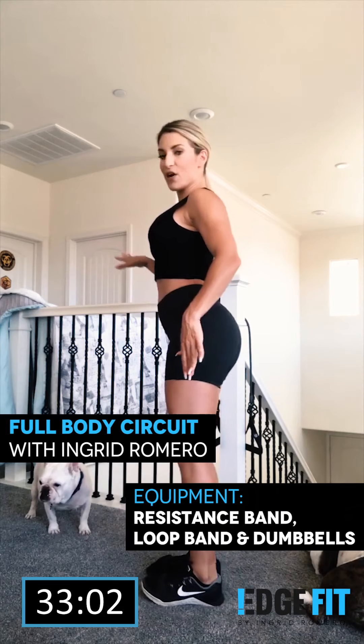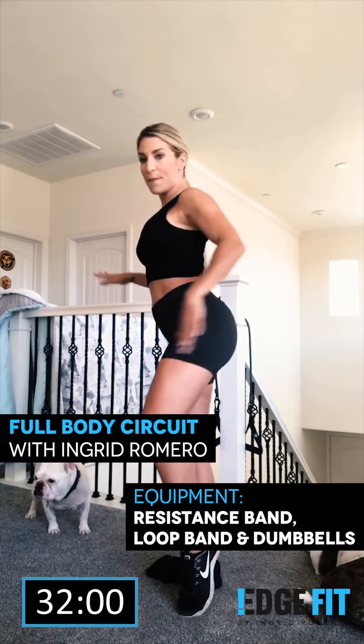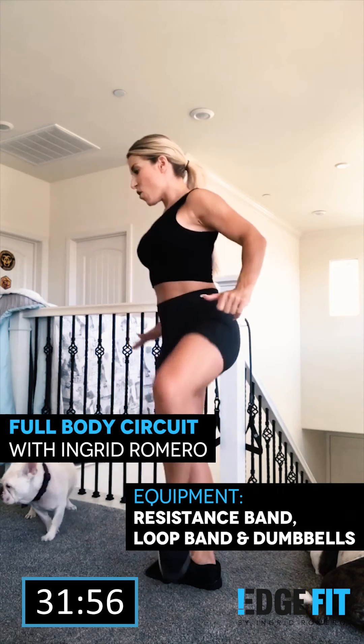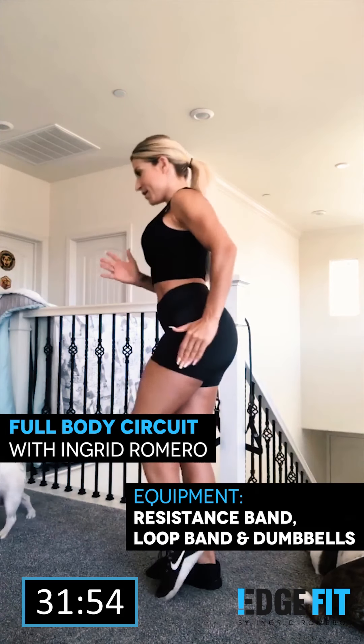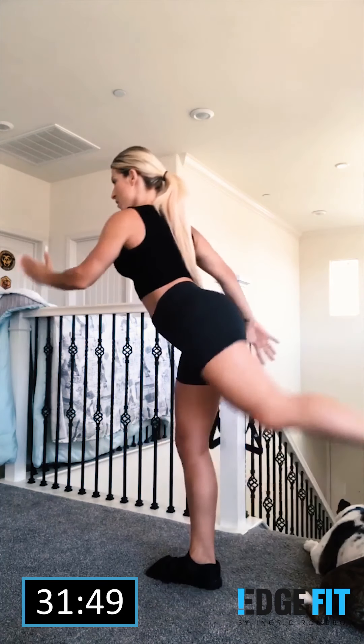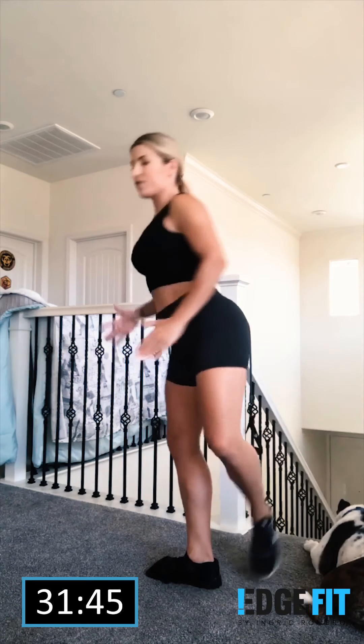We are going to stand with hip openers. I'm going to open, tap, and back. Let's do that — opening, back. Come on. Opening, back. From the front, opening, back.